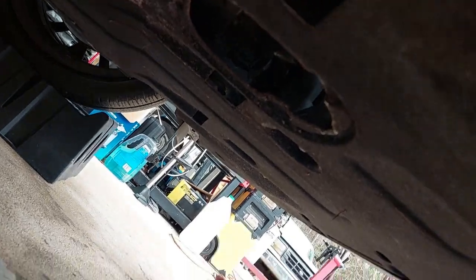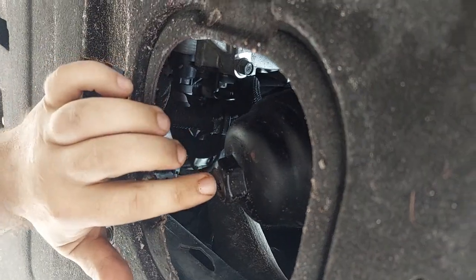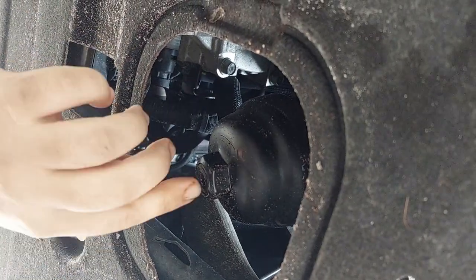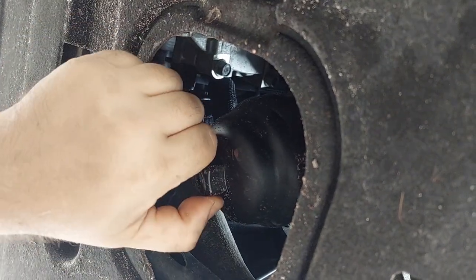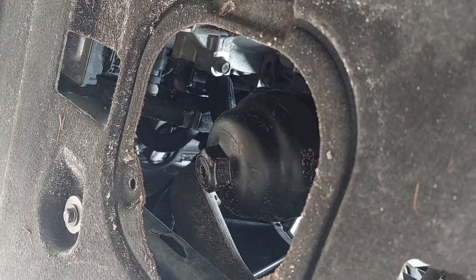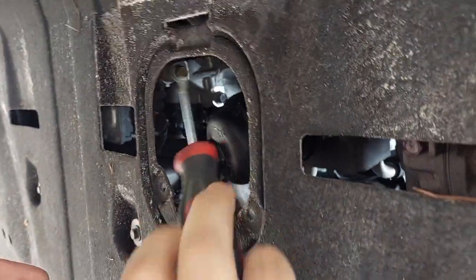See, there's your drain plug right there. Take your 8mm Allen wrench, drag your oil pan over, pull that out, and it will drain all the oil that's up in the valve galleries. This keeps it from falling all over you when you start to spin the filter basket back out.